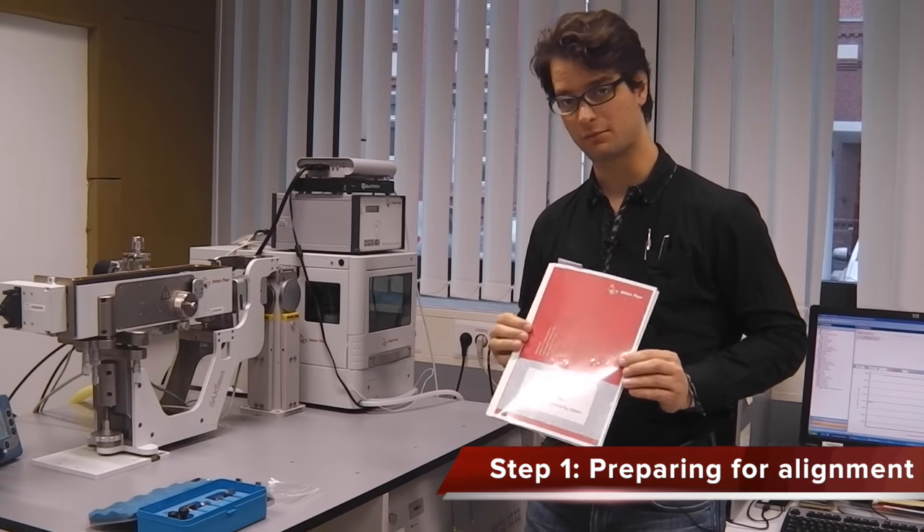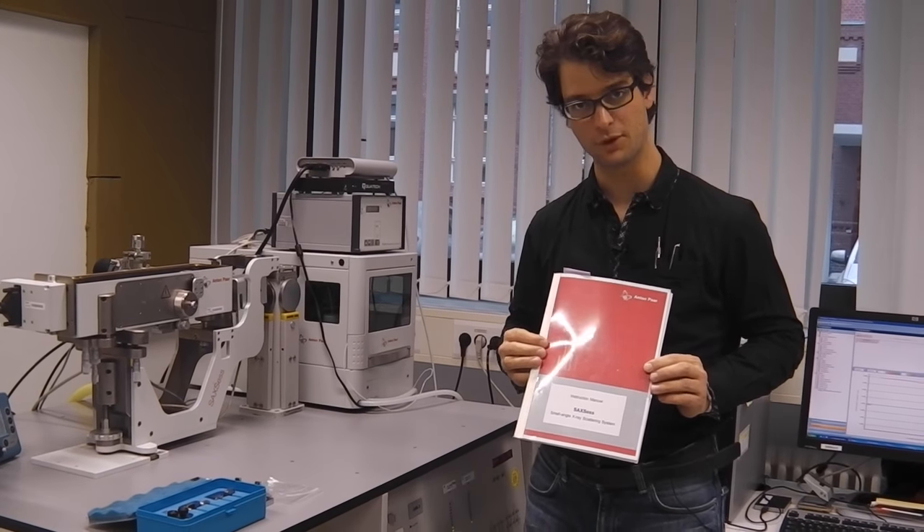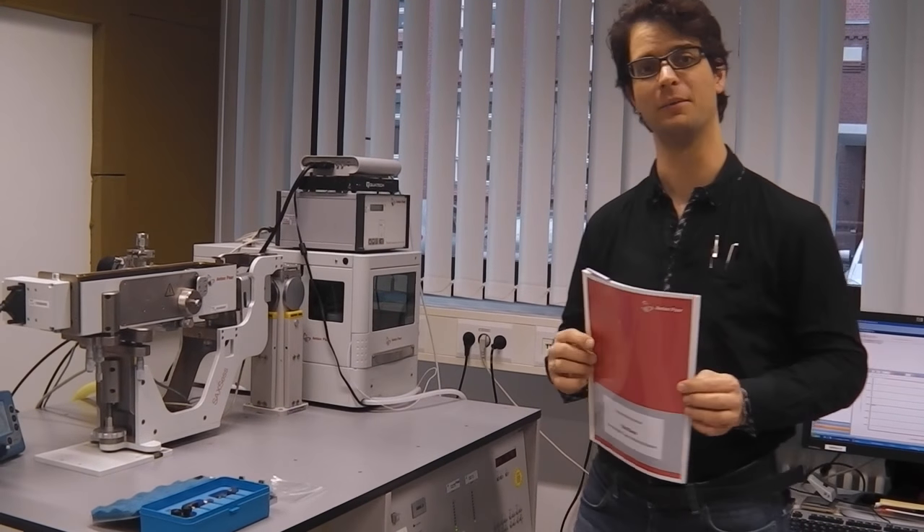We base our alignment procedure roughly on the descriptions in this book, so make sure you have the book with you.